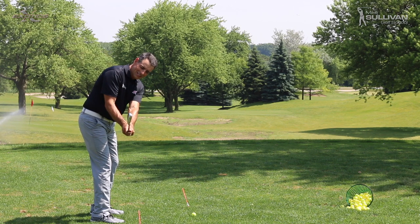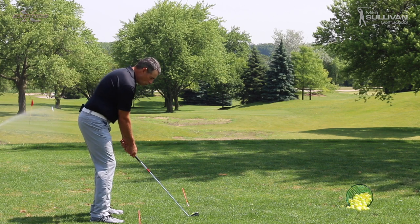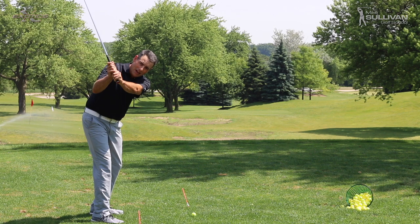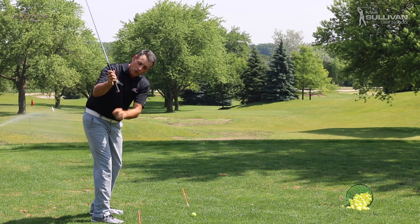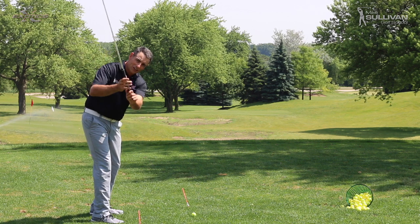Right here you can see that my golf club shaft, while it's parallel to the ground, is also parallel to my target line. If we can just get started keeping the club in this position, as I keep turning I'm going to hinge my club, and you'll notice that the low end of the club here is pointing inside of the target line.